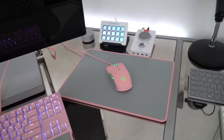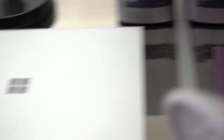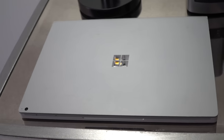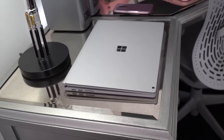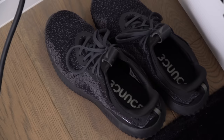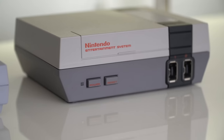Here are two archive drives that are full of just random goodies, and here's my Surface Book. I've been traveling everywhere with this in addition to my MacBook, and using it to play Fortnite.